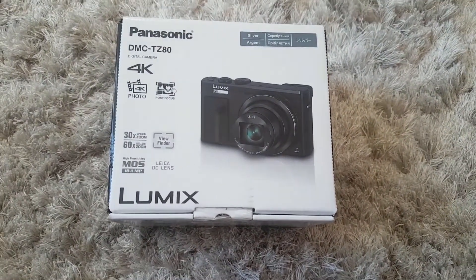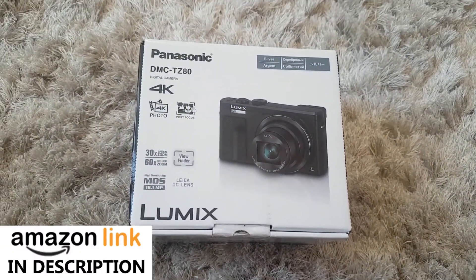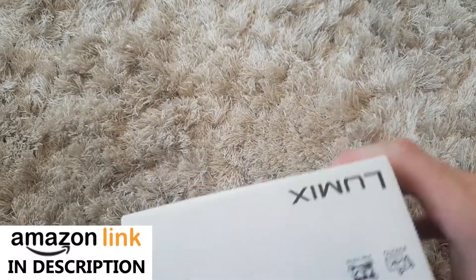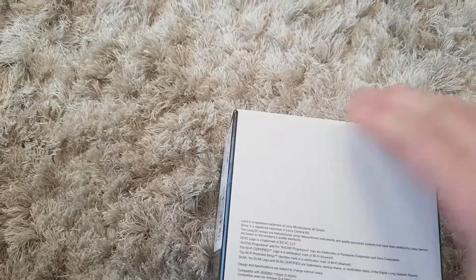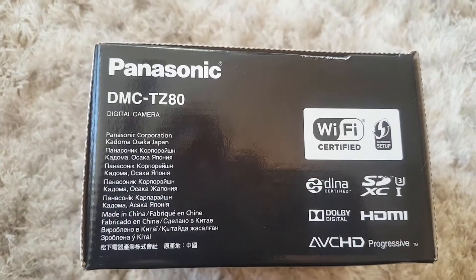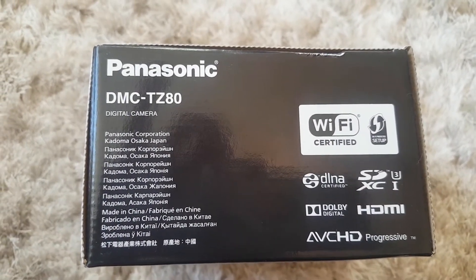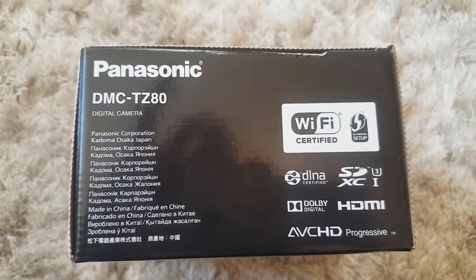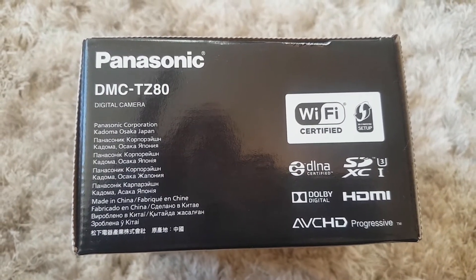It looks very nice. There is a link in the description for Amazon's best price if you'd like to purchase one yourself. Not much information on the box really. It's from Osaka, Japan — Panasonic Corporation. Like I say, it is 4K, so let's open the box and have a look.